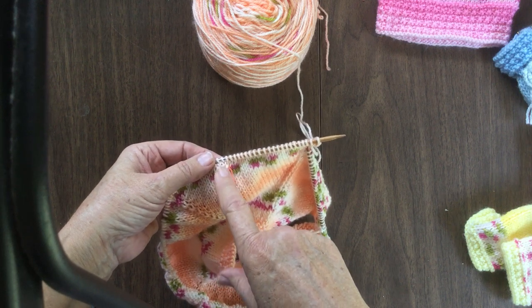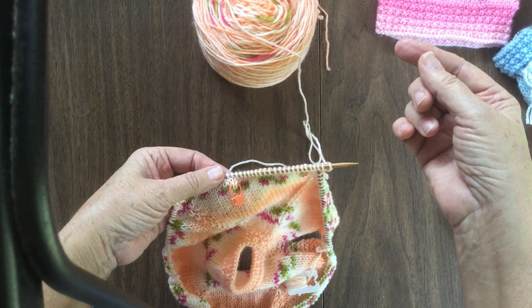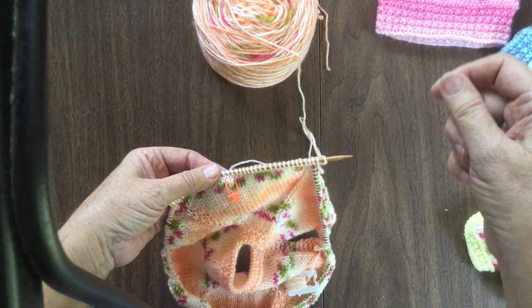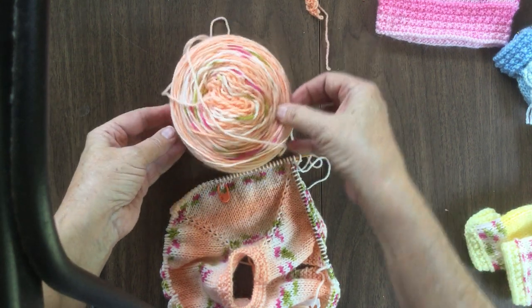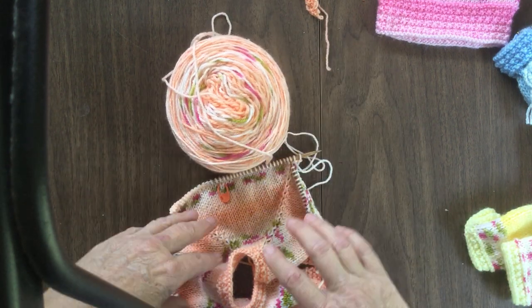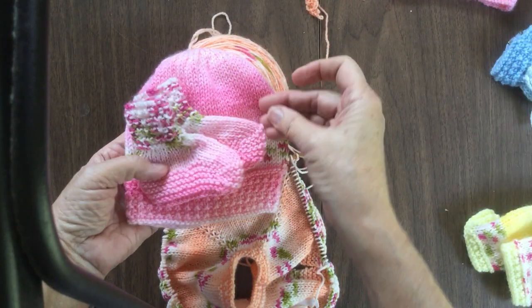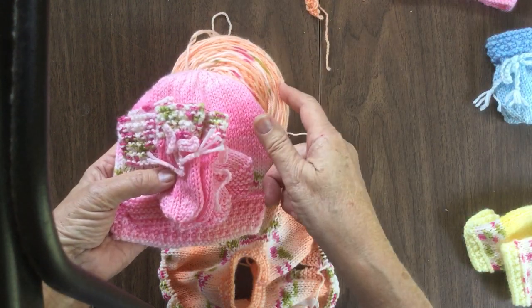By putting a marker there, I can count up 10 rolls and put another marker, count up 10 rolls and put another marker — I don't have to use a piece of paper and make little hashtag marks. As you can see, I'm still using the same ball of yarn. I will use this whole ball of yarn to make the jacket, a matching hat, a pair of booties, and a pair of mittens, all using the same yarn.